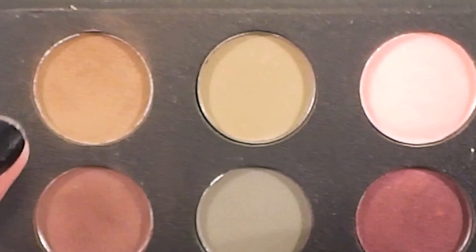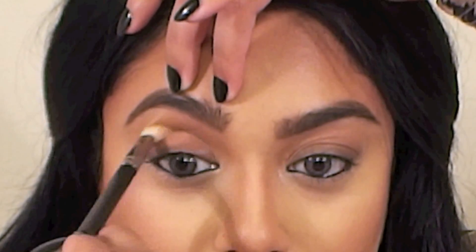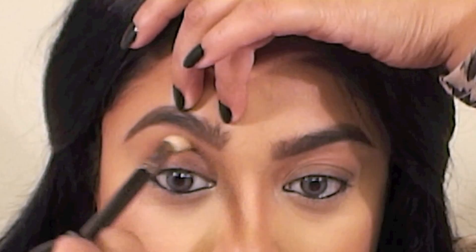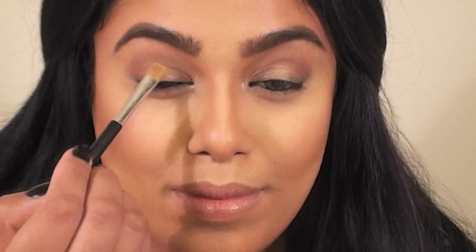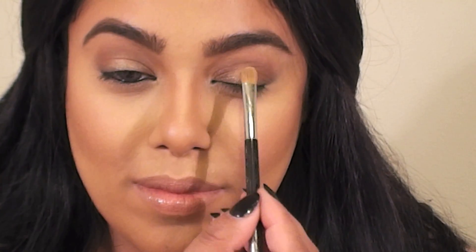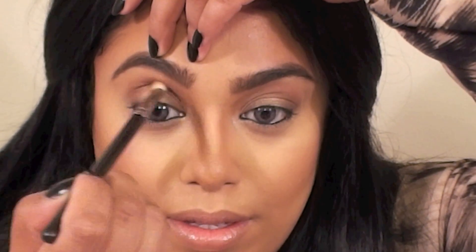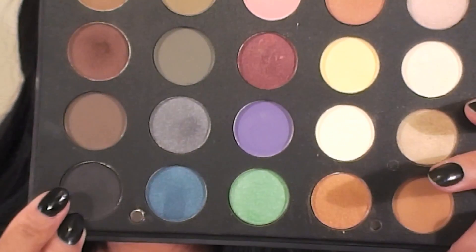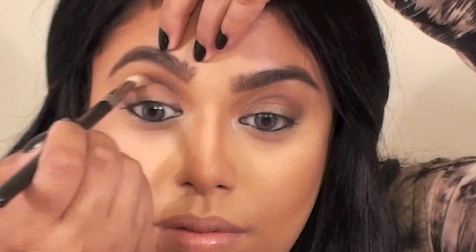All the eyeshadows I used today are from this amazing eyeshadow palette by Ofra Cosmetics. I started with a light brown shade and a MAC 217 brush, applying the shadow right into my crease, concentrating more on the inner and middle part. Then I took a shell-like color and applied it onto the center of my lids. After that, I took a darker chocolate brown color and applied it using the same technique into the crease. To deepen the crease even more, I applied a matte black eyeshadow into the crease with the MAC 219 pencil brush and then blended it out again with my MAC 217.